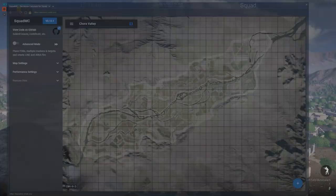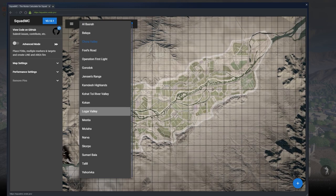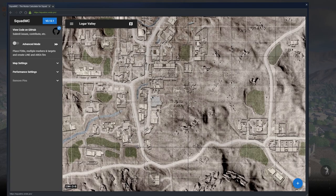The calculator I like to use is Squad MC, and it just works off of a map marker-based system. You can tell exactly where you're firing from, where you're going to shoot, and it's really simple and easy to follow.